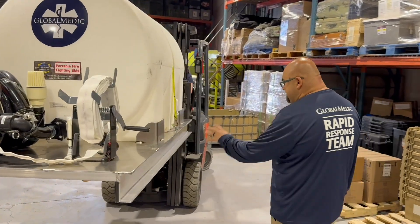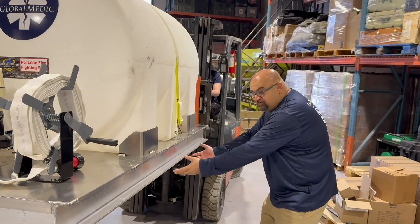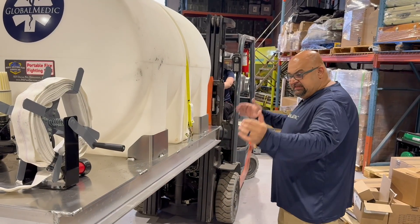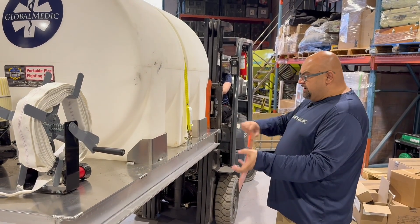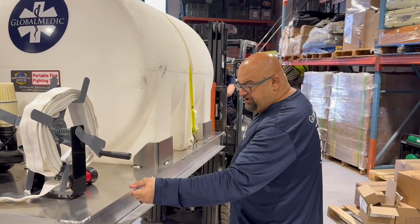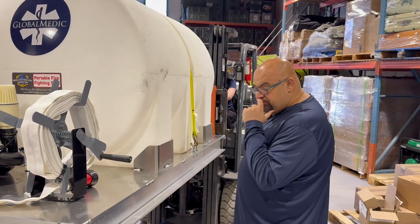The main part of this fire skid is actually the skid portion. You can see it's basically aluminum that they cut into pieces, bracket together, and then weld together to create the base frame. Then they put this top deck on that they can actually mount everything to.